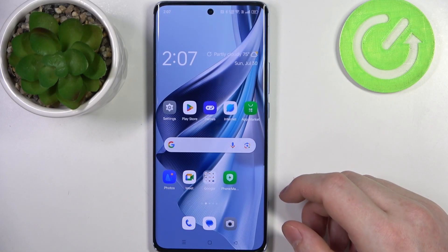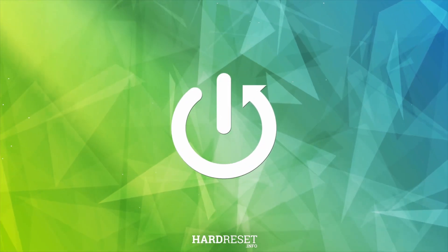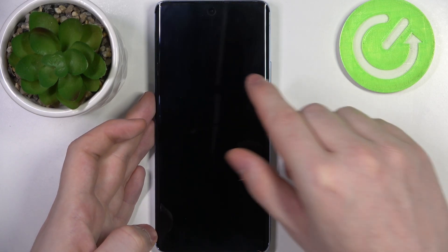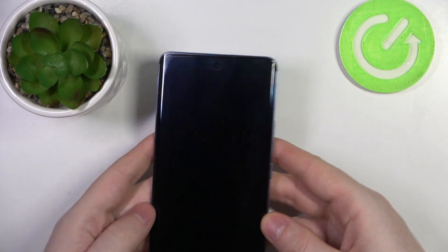Hello, in this video we're gonna check if there's a built-in LED lamp notifications on Oppo Reno10. To do this we'll need to lock this device, then look on top of the screen for any signs of a LED lamp.